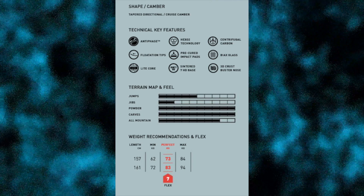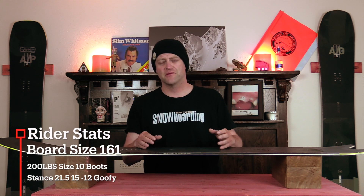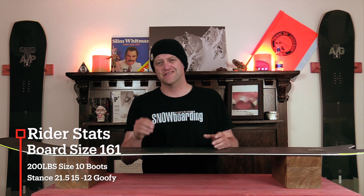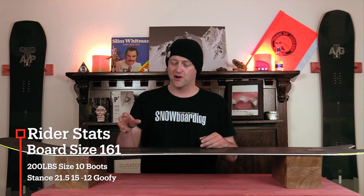This board is available in 157 and 161. I rode it at Arapahoe Basin on a day with overcast skies and pockets of blue, moderate winds at times, fresh snow off the runs, a light dusting on top, perfect corduroy, and sometimes firm corduroy.